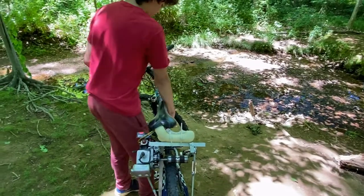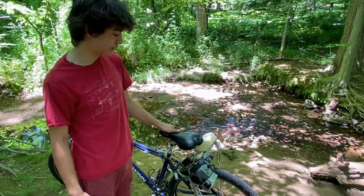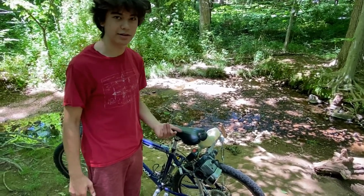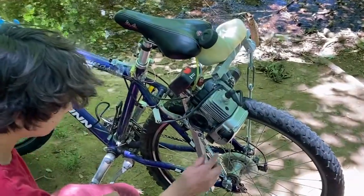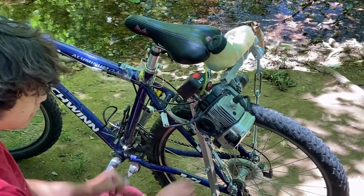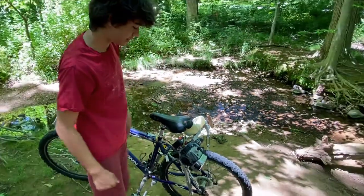One thing I really wanted with this bike was to be able to ride it like a normal bike if you didn't want to use the engine, since I don't want to use the engine all the time. So to do that, I just used a turnbuckle on each side — one right here and one right here — because I wasn't getting enough friction with just one, so I had to go for two.